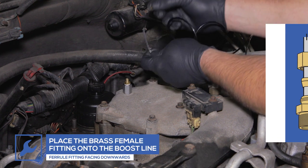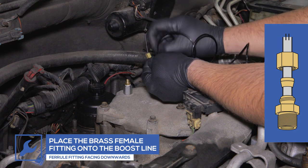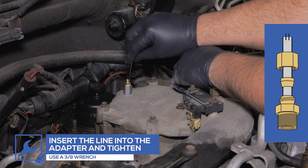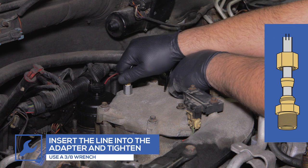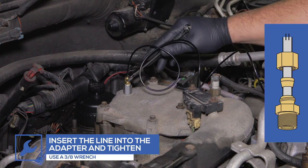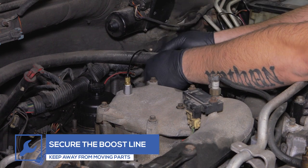Place the female brass fitting onto one end of the Boost Line, followed by the Brass Ferrule Fitting. Then connect it to the Boost Line Adapter and tighten using a 3/8-inch wrench. Ensure the Ferrule Fitting is facing downward to prevent any leaks. Secure the Boost Line with zip ties to keep it clear of any moving parts.